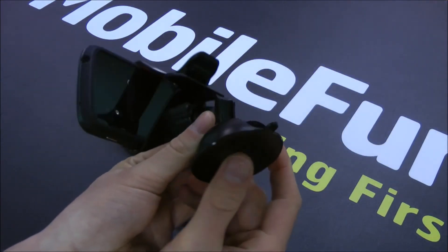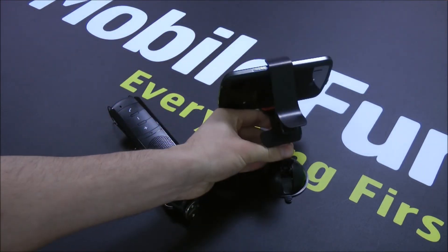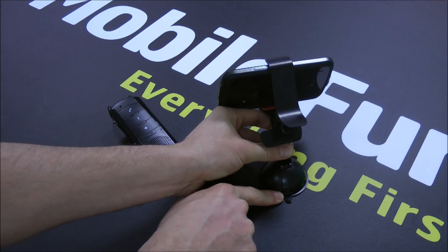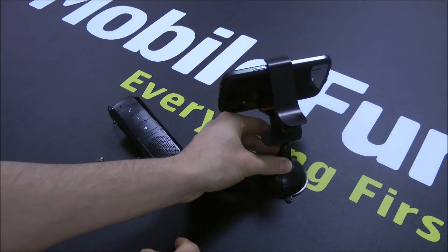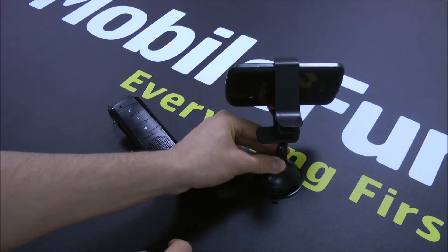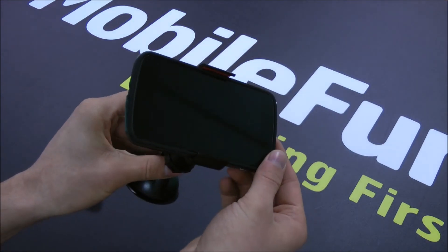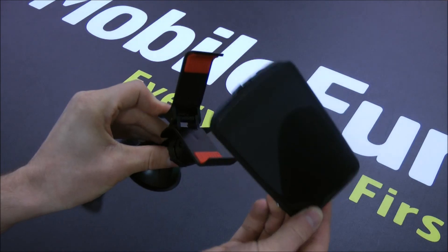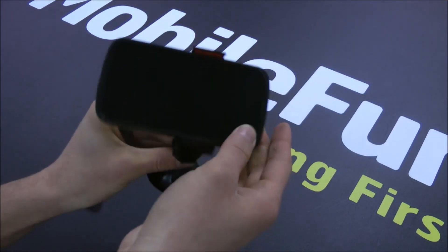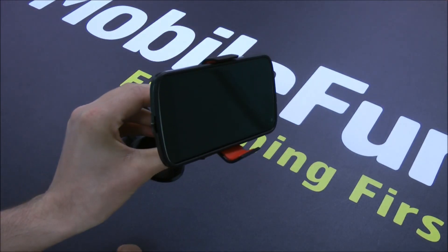It features a suction-style mount which means you can press it down firmly onto your windshield and use the clasp to push down and provide a stable and secure mount. It's case compatible so it can suit bulkier cases, and it allows for one-hand operation because it's got a simple trigger mechanism which allows you to take your phone out and put it in quite easily.